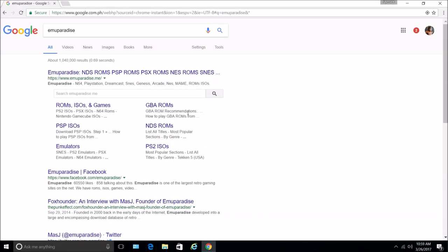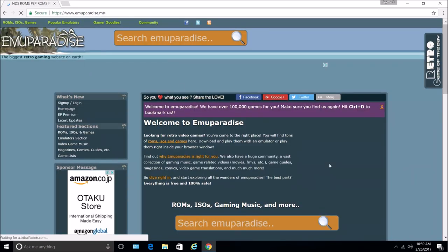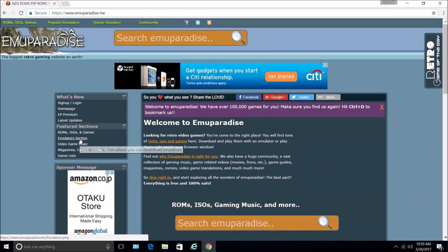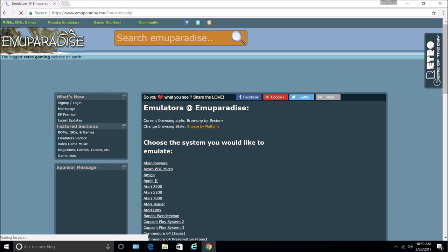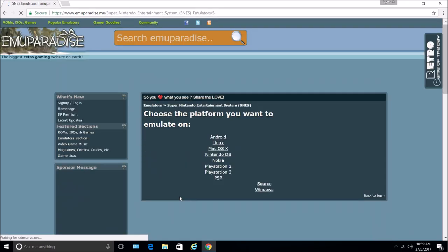So the first thing you need to do is go to Emu Paradise. And you should go to the left panel here and go to Console Emulators. And for this demo or this tutorial, let's use Super NES — the SNES, or Super Nintendo Entertainment System.